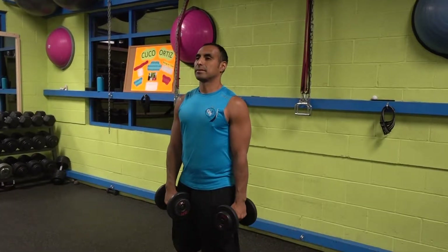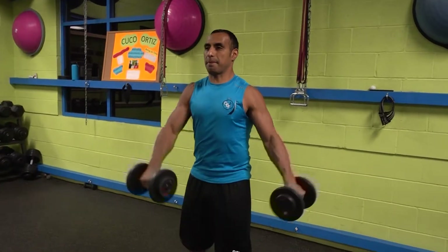For this exercise, you want to put your feet shoulder width apart, slightly bend your knees, squat out, chest out, tight core.